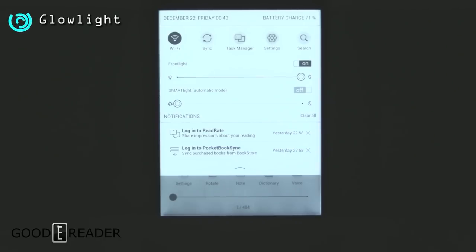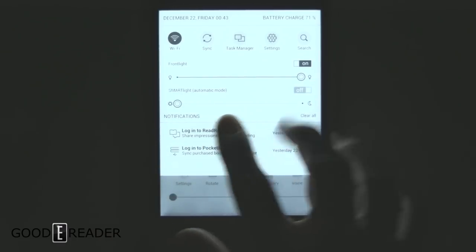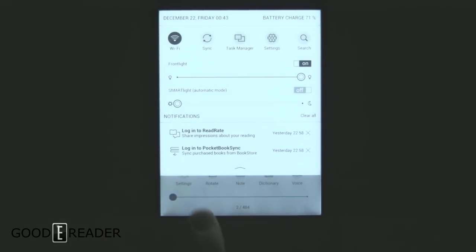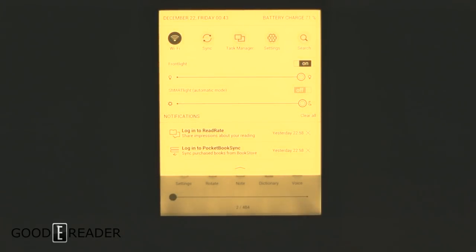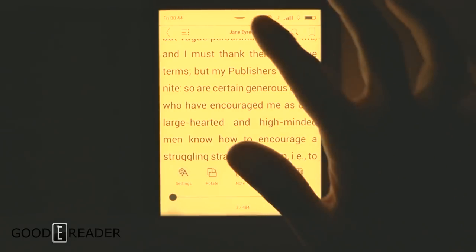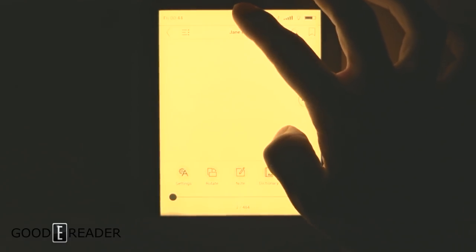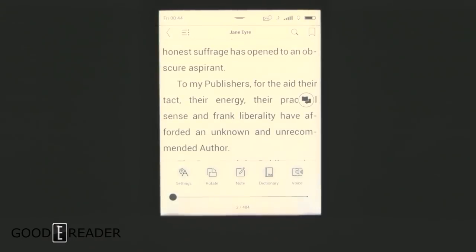This is the thing that's actually new on this device. You have the front light, but you also have the smart light. The automatic mode doesn't really use a light sensor — it simply goes by the time of day, which in this case is not correct because it is not midnight. In manual mode you can slide the smart light from very blue to very orange. They do that so it matches your environment and is easier on the eyes than a cool blue light. Unfortunately there's no real way to change it while reading — you have to drag the top panel down, then you can adjust it. Once you do, it changes pretty quickly.